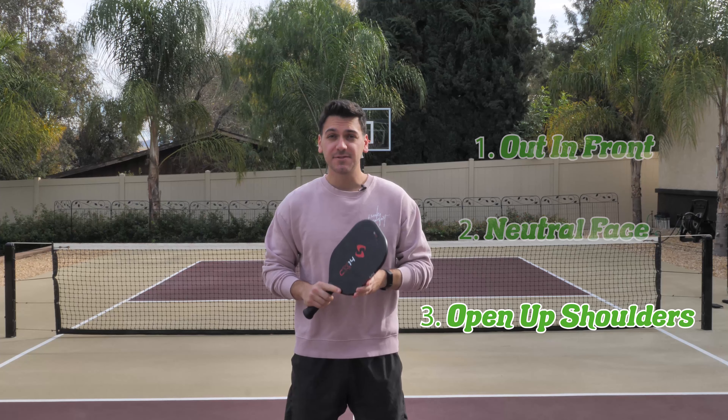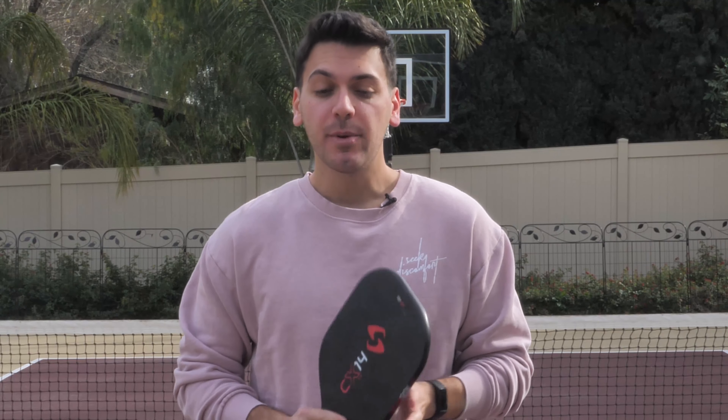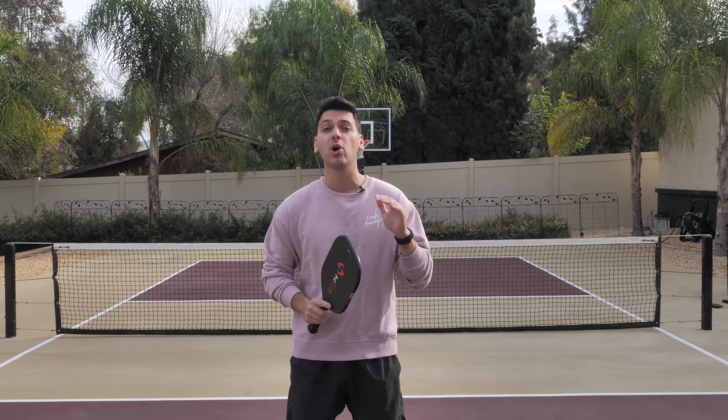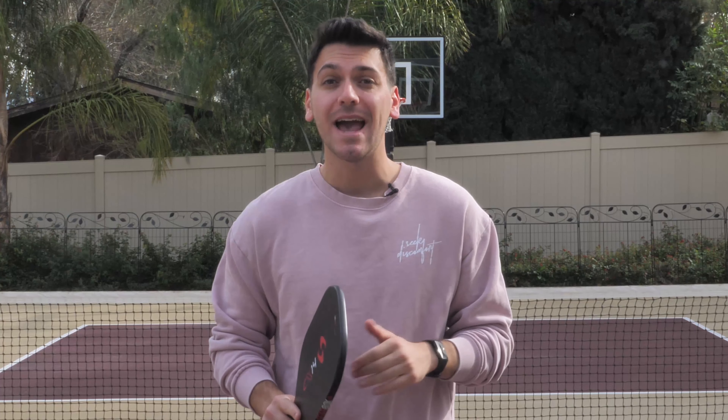The final tip for hitting successful backhands is to open up our shoulders on the follow-through. When I swing, I start with a pretty closed stance, but after contact, opening up my hips and my shoulders allows me to both drive through the ball easier and it puts me in a better position to square up to my opponents after I've hit.